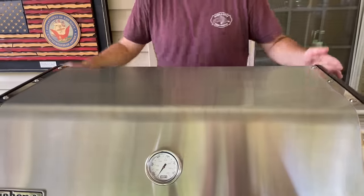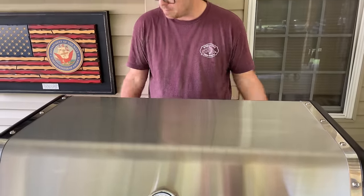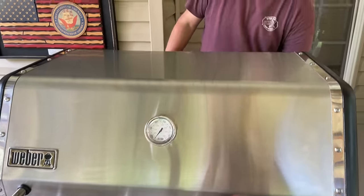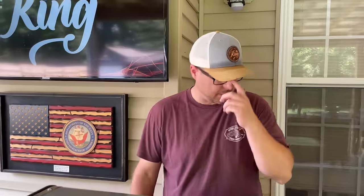The hood is a little warm, but I'm actually surprised at how cool the stainless steel is. The hood's hot — I wouldn't hold it — but it's interesting how manageable it is.